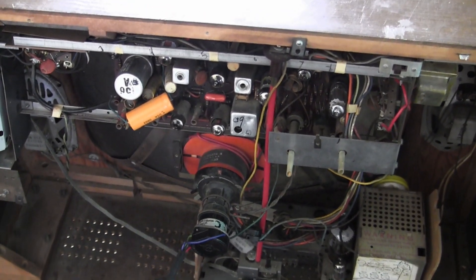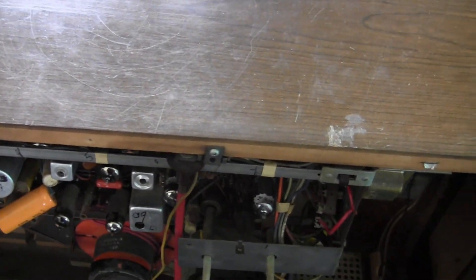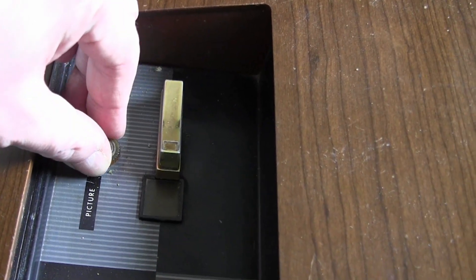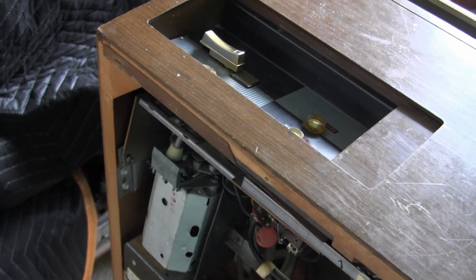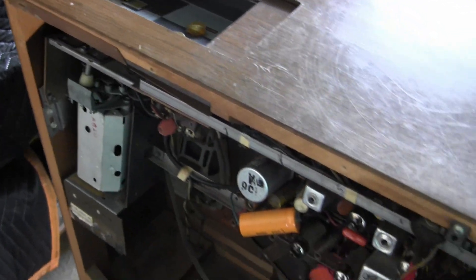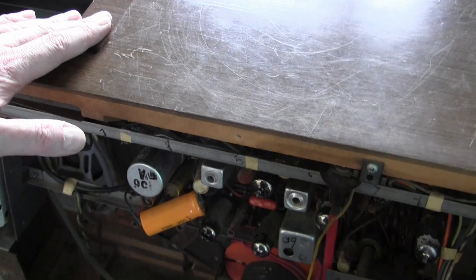Hey guys, quick follow-up on the Sylvania Halo lights set. There was speculation about what the picture prompter control is — that is fine-tuning. Somebody found some info about this set in a technical publication; it was a preview to service techs to let them know what they were going to be facing in the near future. So that explained how that worked.